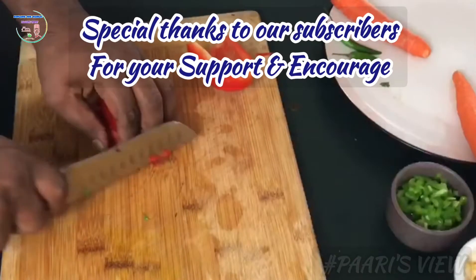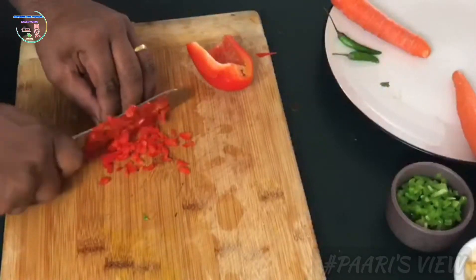First, let's give a shout out to our subscribers. Let's start the video.